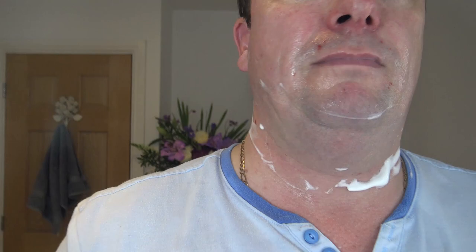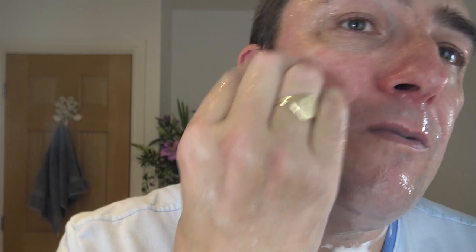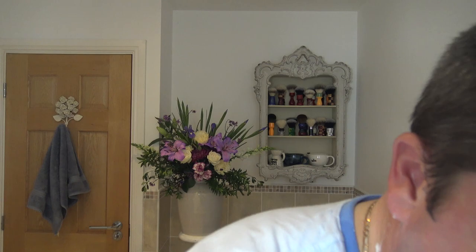That will do, I think. Cold water rinse. Oh, that's nice. And I think we'll attack it with the alum, because there's a few clarets showing. Hopefully that'll help it on its way. Lovely. Rinse that off after — the alum.